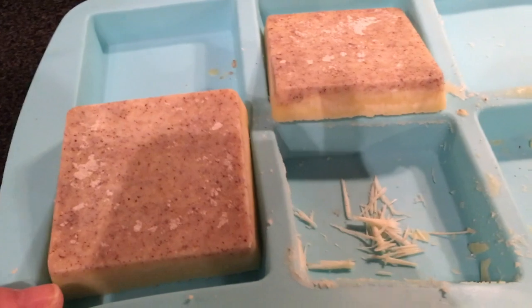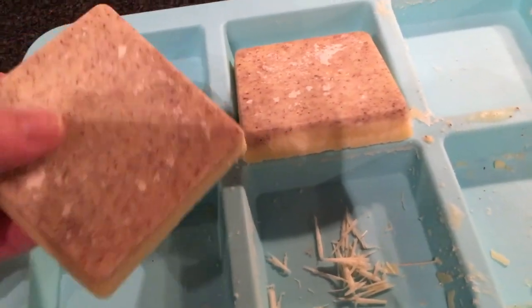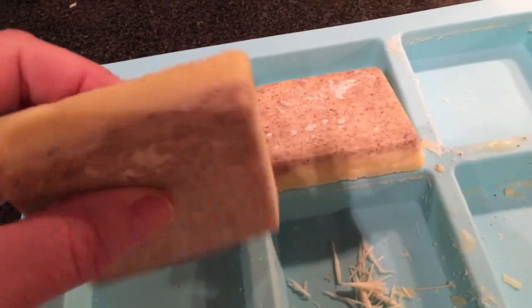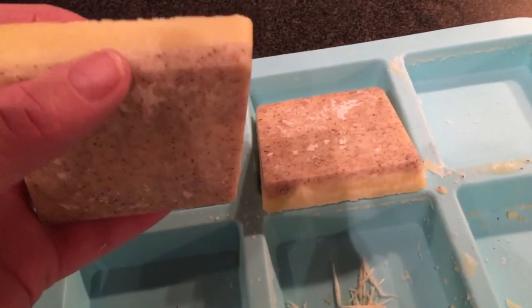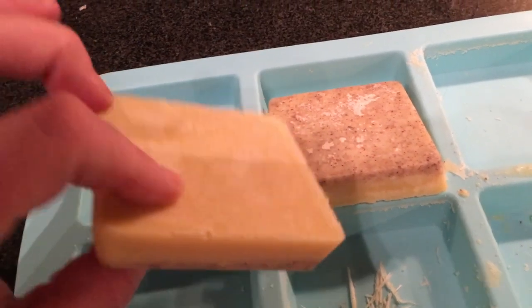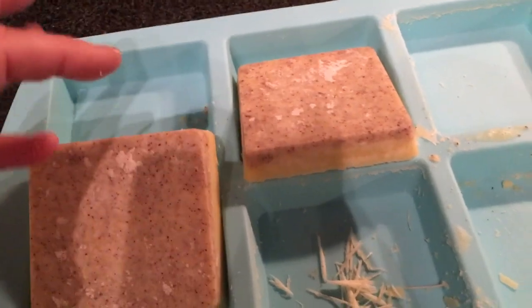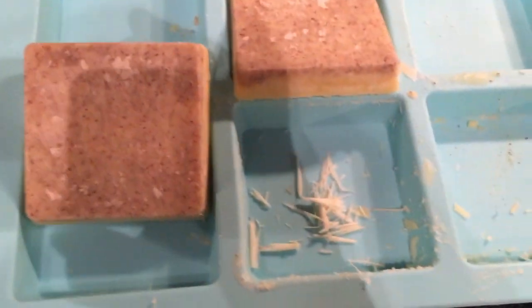I was really hesitant to throw out those melted misshapen bars, so I got one of these silicone soap mold things and put a bar in each section and stuck it in the microwave. When I was done I stirred it a little bit because the grainy stuff wasn't distributed evenly on the bottom, and then I let it sit out on the counter.